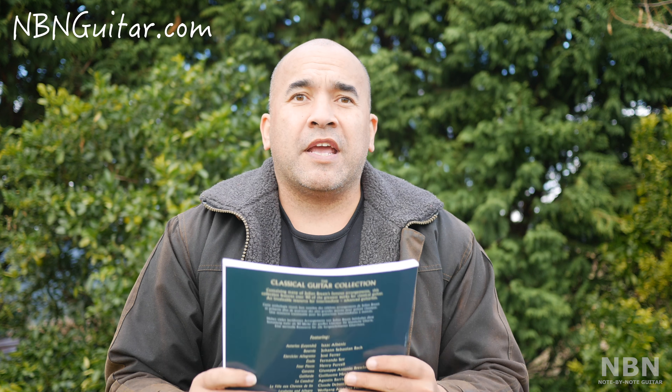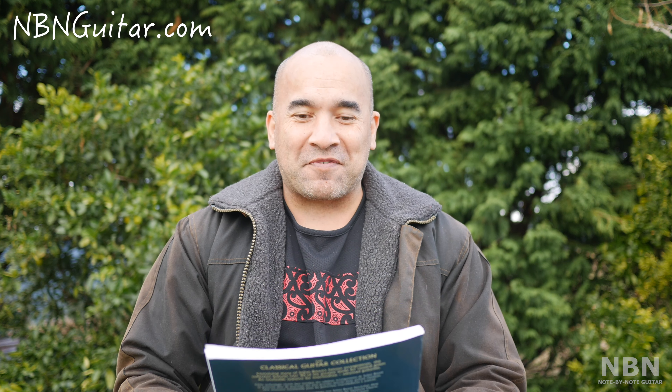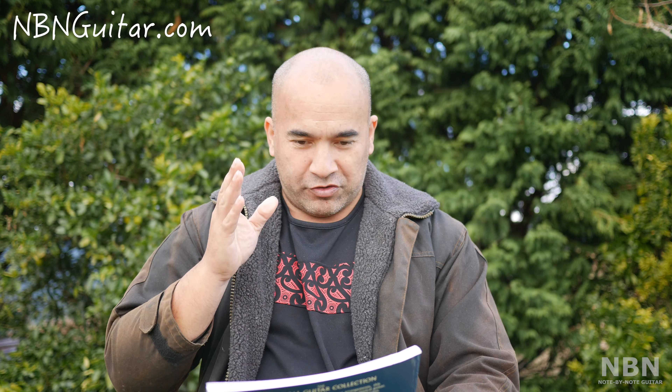The book itself is really well presented. One big advantage of a physical book over a PDF or computer files is that when you put a book in front of you, there are no distractions. If you have a PDF on a computer screen with Facebook open, YouTube open, and other tabs, it's quite easy to get sidetracked — I do it myself. So it's good to have a book. You put it on your music stand, open it up, and you're in the zone. It's also really easy to make notes in a physical book, whereas with a PDF it's a little bit more difficult.